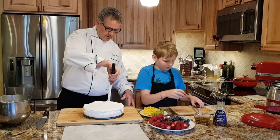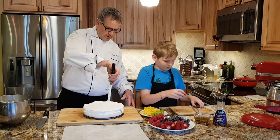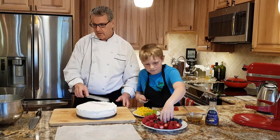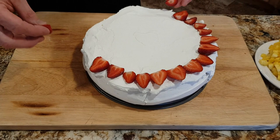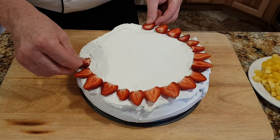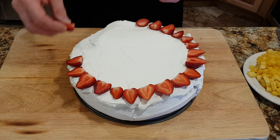Danny's going to slice the strawberries in half. We're going to put some strawberries around the outside edge, and a ring of pineapple, raspberries, blueberries, and kiwifruit. This recipe is designed for high altitude, with that little bit of xanthan gum in it to help as a stabilizer. It works really well.